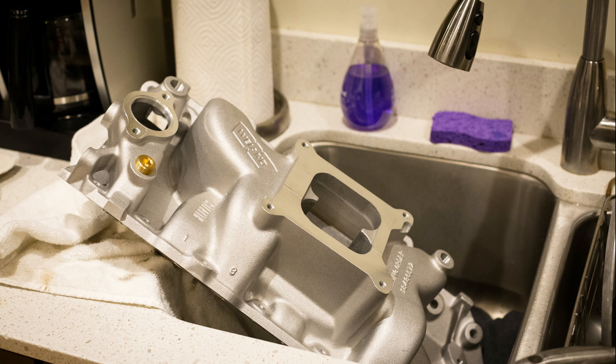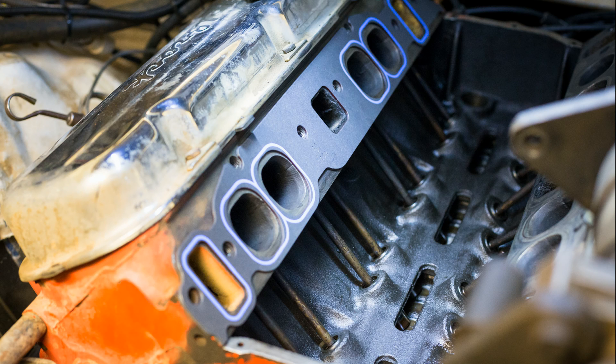Hand washing it with dish soap really makes you pay attention to all the surfaces. I wire brushed out the ports the best I could, then blew it out with compressed air. New Felpro gaskets were positioned before I dropped the new Stealth manifold into place.